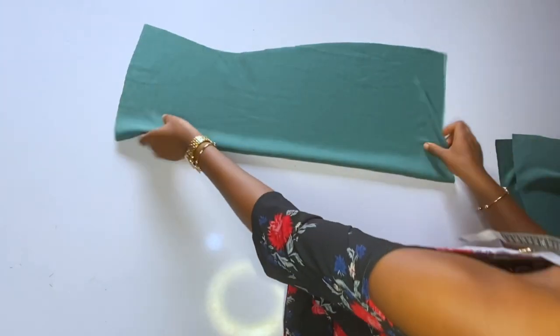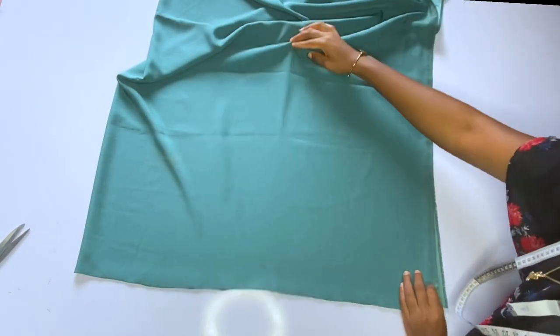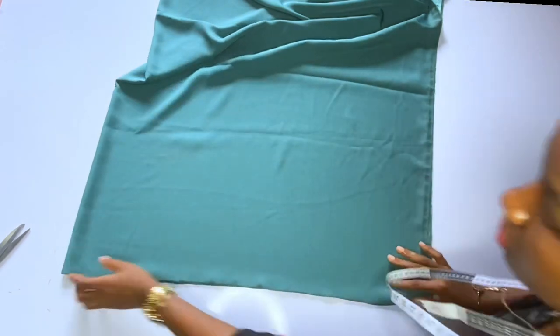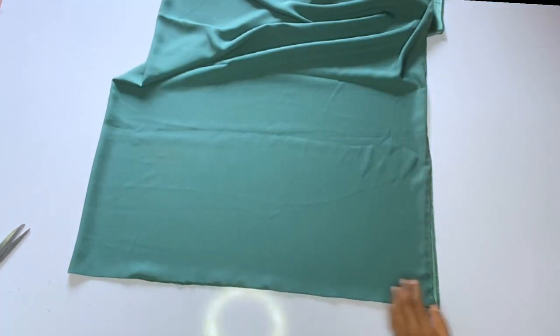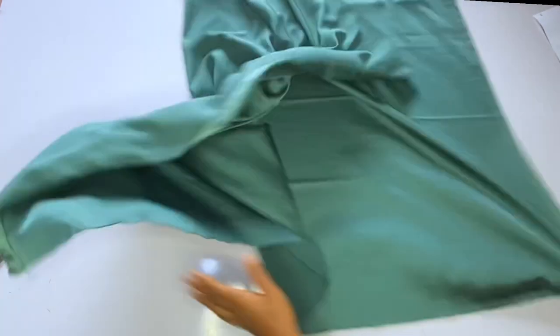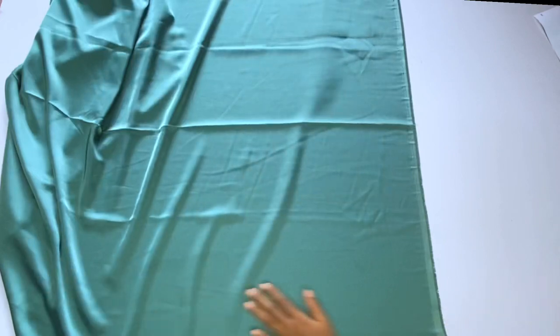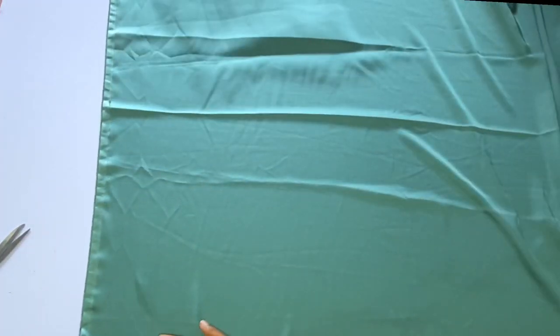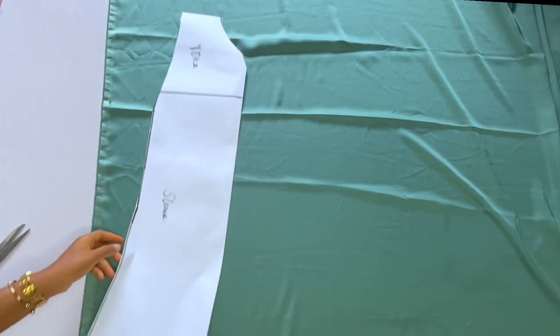After cutting this out I'll open up the front, and this is the shape it gives me — I really like it. Now the next thing is to cut out the yoke for the back. Using the front yoke pattern, I'll also cut out the back — you don't have to draft the back separately; the only thing you have to do is add zipper allowance. For this back yoke, if you want gathers on the front to also be on the back, you are free to do it.